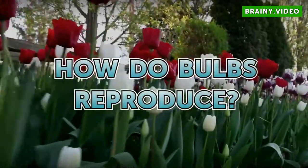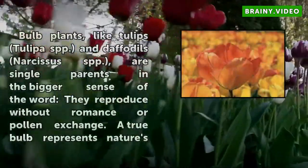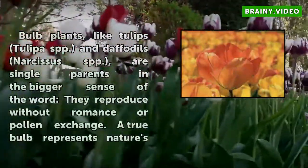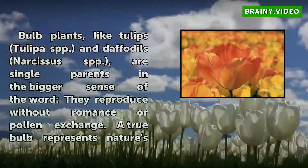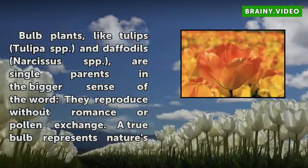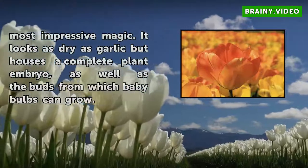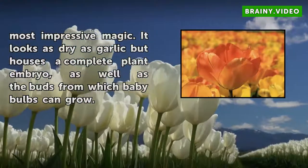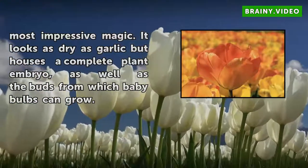How do bulbs reproduce? Bulb plants, like tulips (Tulipa spp.) and daffodils (Narcissus spp.), are single parents in the bigger sense of the word, and they reproduce without romance or pollen exchange. A true bulb represents nature's most impressive magic. It looks as dry as garlic but houses a complete plant embryo, as well as the buds from which baby bulbs can grow.